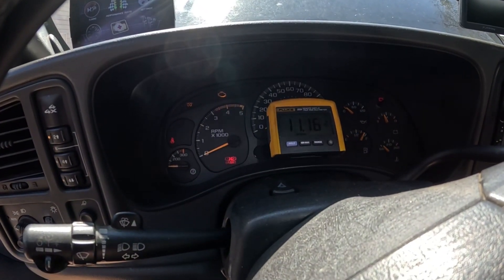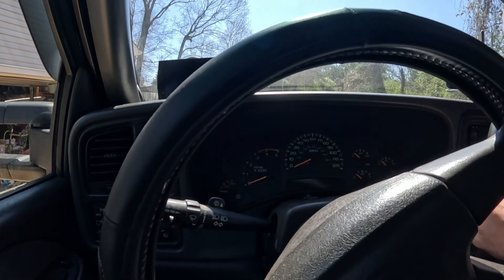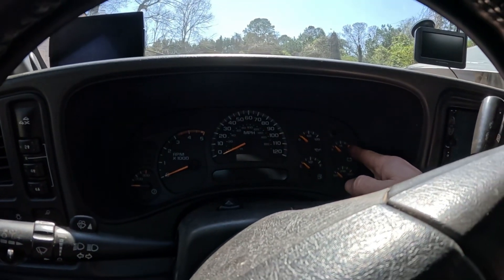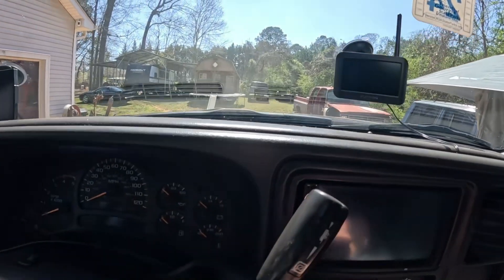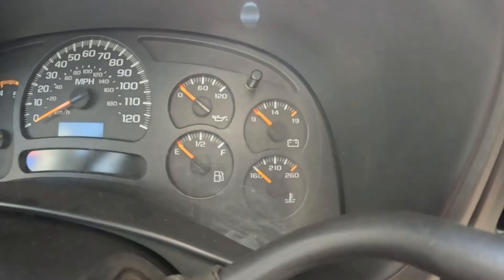We got voltage. Now I've got everything cleaned up — I'm going to start it up and actually move it. What I want to see is this volt gauge — there we go.